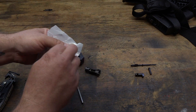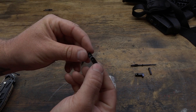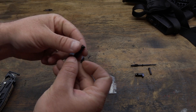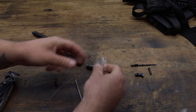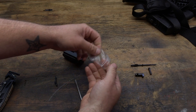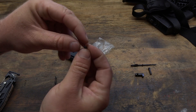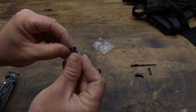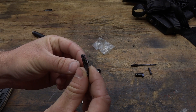We're going to take and start getting our new ones put back in. Here is the new one — this is a DPMS extractor and spring, if anybody wants to know what brand we're using. We'll go ahead and get out the new spring. Here is the new spring, and one end is a little bit bigger, and that end is going to go down into the extractor right there, just like that, and it should hold in place.